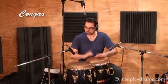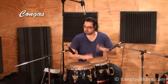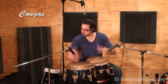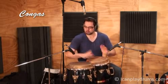The congas are staved wooden or fiberglass shells with tension screwed heads, typically in sets of 2-4 and played with the fingers and palms. The five basic tones of the congas are open, muffled, bass, slap and touch.